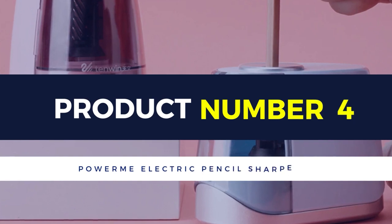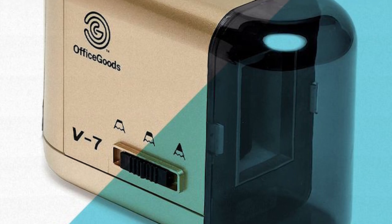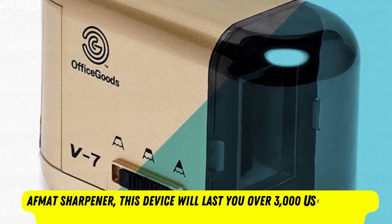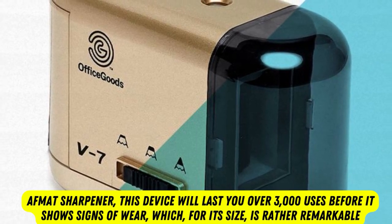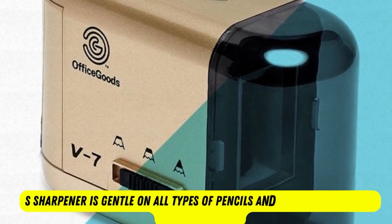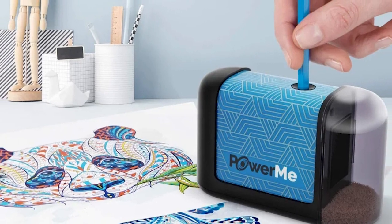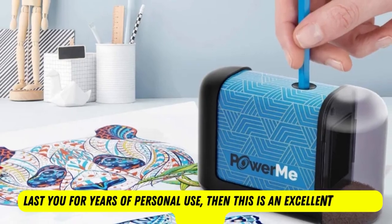Product number 4: Power Me Electric Pencil Sharpener. The Power Me Electric Pencil Sharpener employs a safety switch that prevents it from being run when the receptacle is removed. Though not as long-lasting as the AFMAT sharpener, this device will last you over 3,000 uses before it shows signs of wear, which for its size is rather remarkable. This sharpener is gentle on all types of pencils and even supports soft colored pencils. If you're looking for an electric sharpener for your classroom that is compact, transportable, gentle on your pencils, and will last you for years of personal use, then this is an excellent product for you.